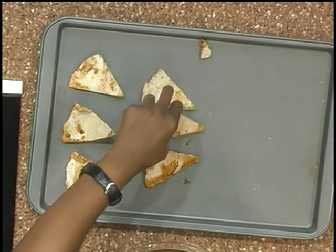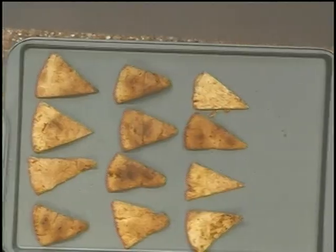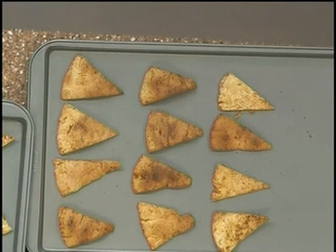Your finished product — you have some nice golden brown baked chips. However you choose to enjoy this snack, always remember that cooking can be light and easy.